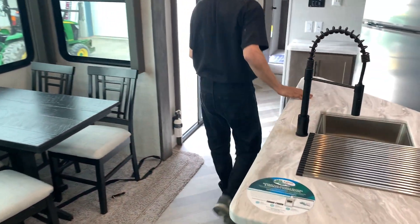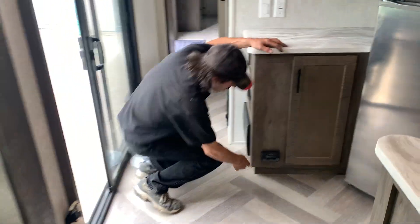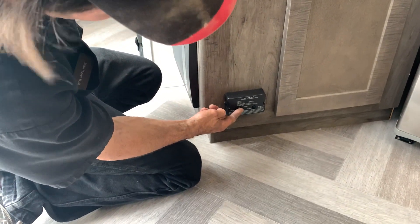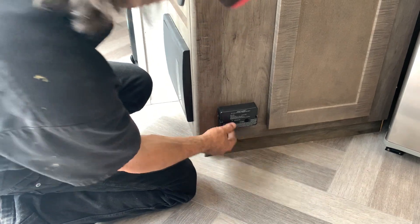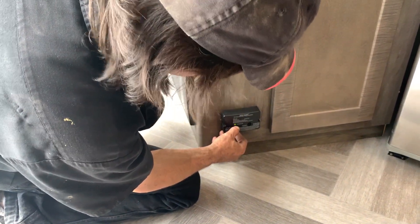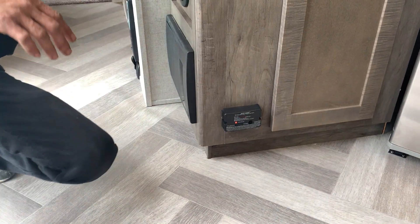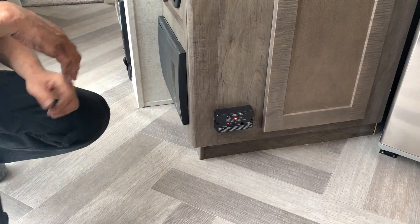Right here we have the hardwired propane leak detector and also a CO detector. If you hear that alarm, get out of the trailer, shut the gas off, and ventilate.